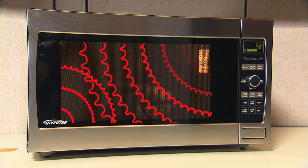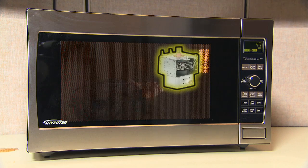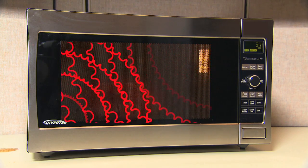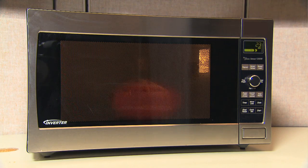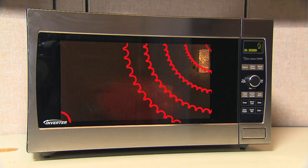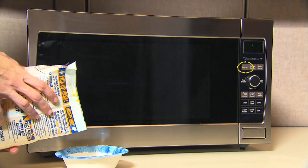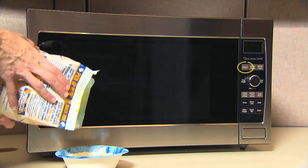Microwave ovens cook food by producing high energy radio waves from a magnetron. These waves heat up the water, fats and sugars contained in the food, virtually heating it from the inside. Microwaves aren't absorbed by most plastics, glass or ceramics. Newer microwaves include a popcorn button for just the right amount and time of radio waves for perfect popcorn.